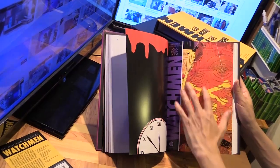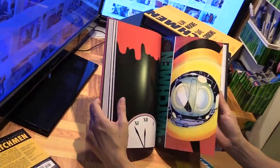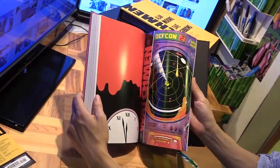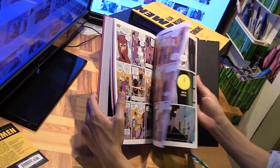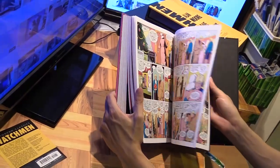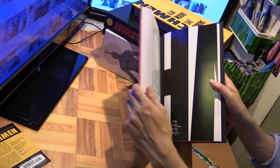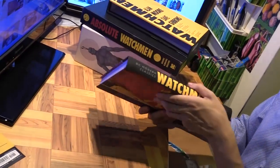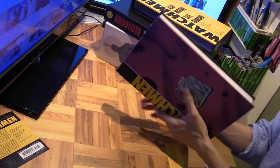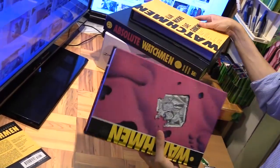It also has the covers from all the issues. Let me flip all the way to near the end to see if there's any extra material at the back or if it's just the issues themselves. It doesn't look like there is — it's purely just a collection, which is fine. That's what I wanted: an edition I can just pick up, read, and carry around easily.